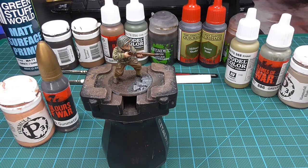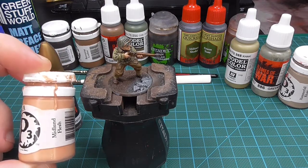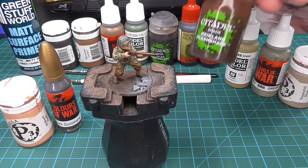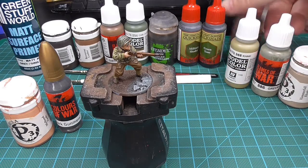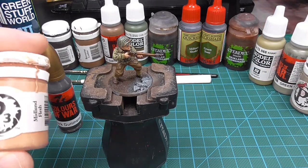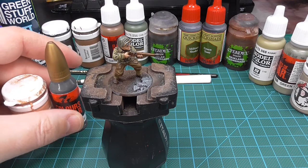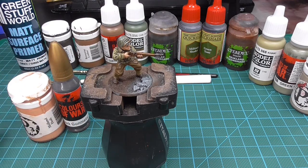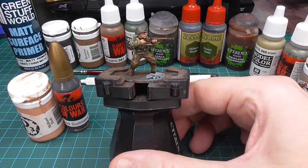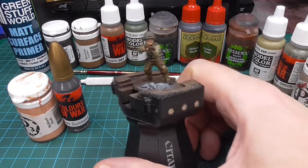The skin tone is Formula P3 Midland Flesh, with a Reikland Fleshshade wash and then as usual just one layer of Midland Flesh as a highlight. And that is basically it — one base coat, wash, and base coat again as the highlight.